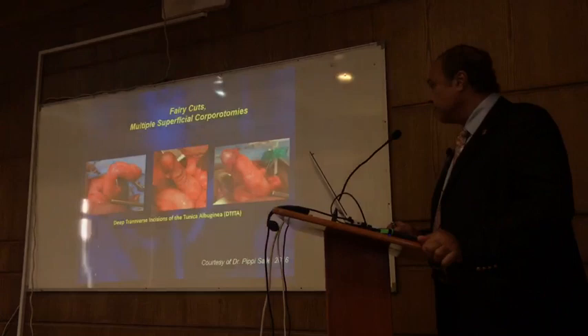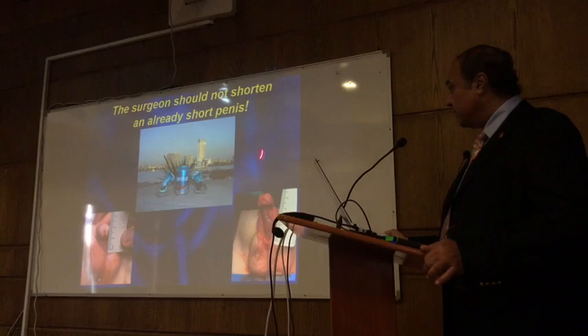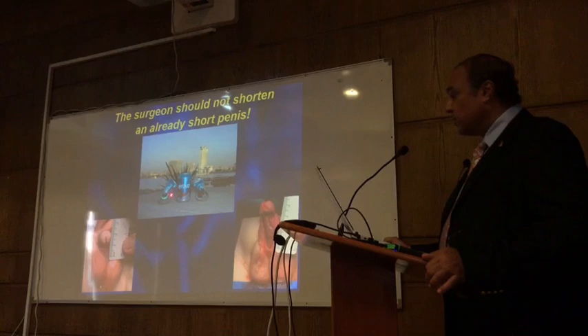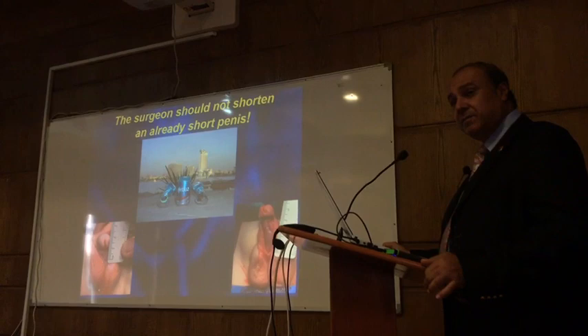Why I don't perform dorsal plication — those who have been to Egypt have seen the Sphinx. You have a shape that is curved on one side. The solution is to correct this curvature and not to curve it on the other side. You get a much longer penis when you do ventral lengthening rather than dorsal shortening.